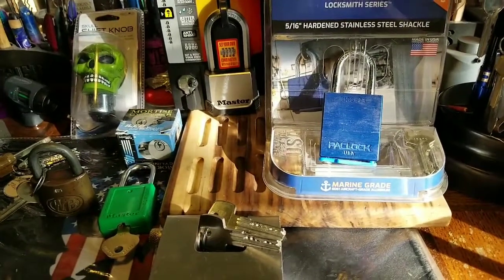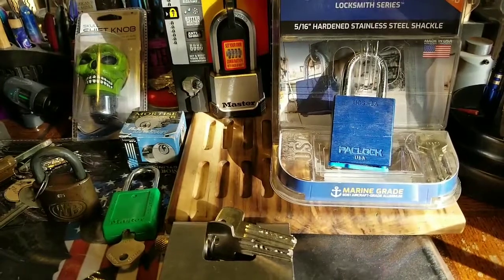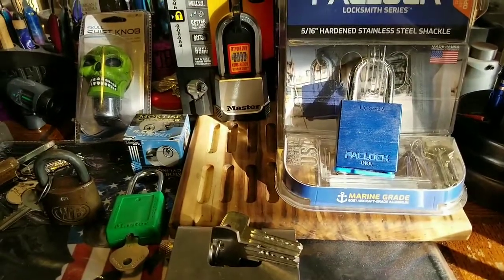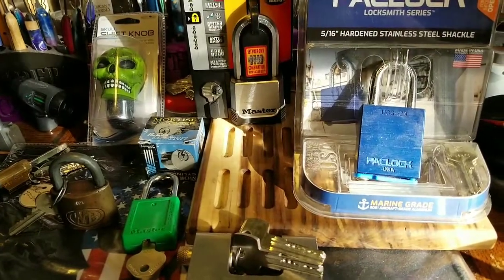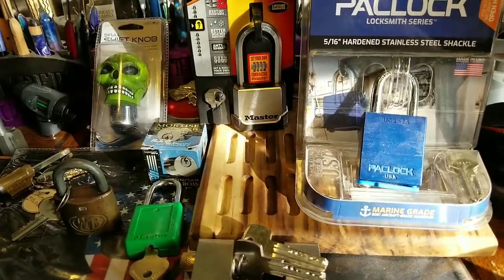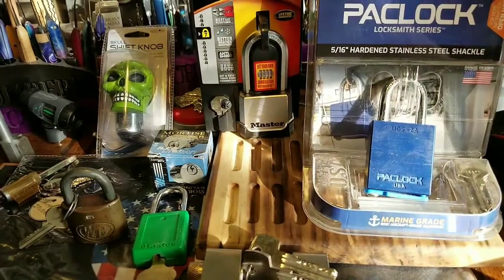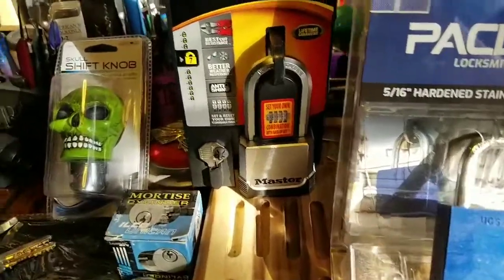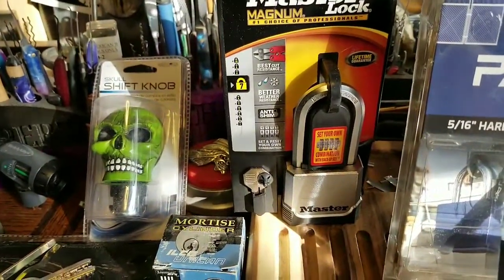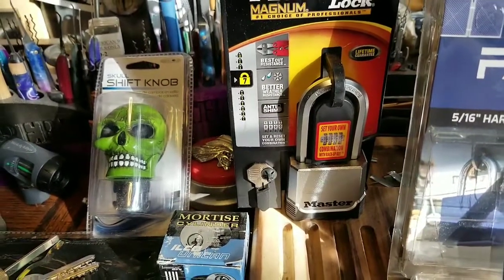I'm giving away a brand new pack lock that they just came out with — a super great lock. I still haven't picked it yet. It has security pins and all steel pins in it. I also bought core replacements so you can rekey it, just like you've seen in videos. The core goes in any of the pack locks.